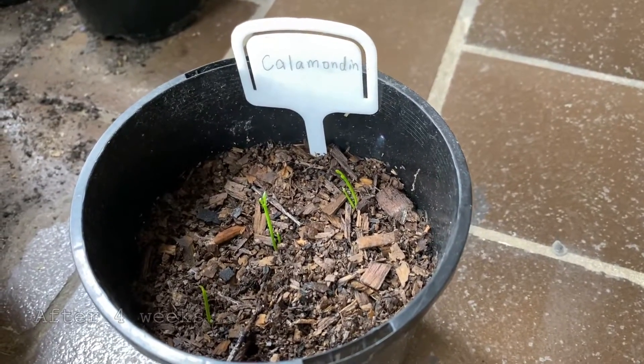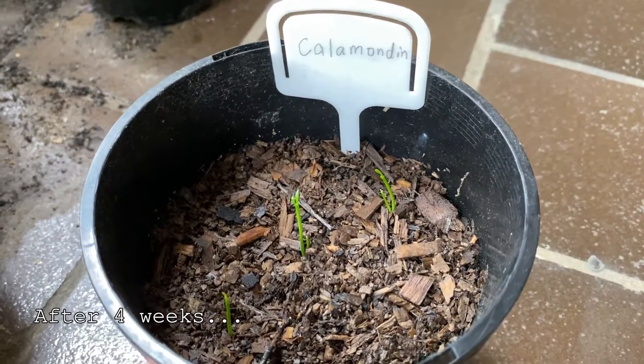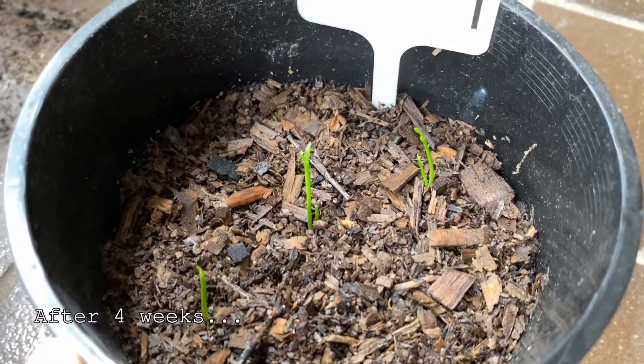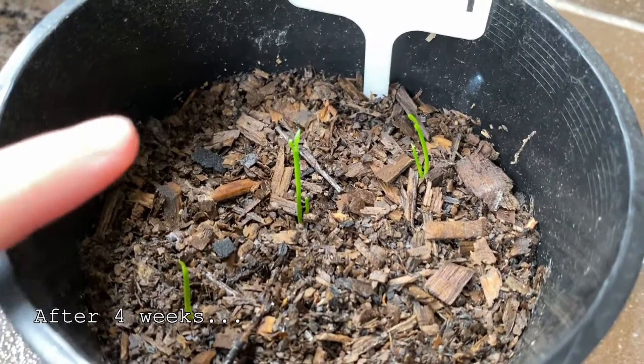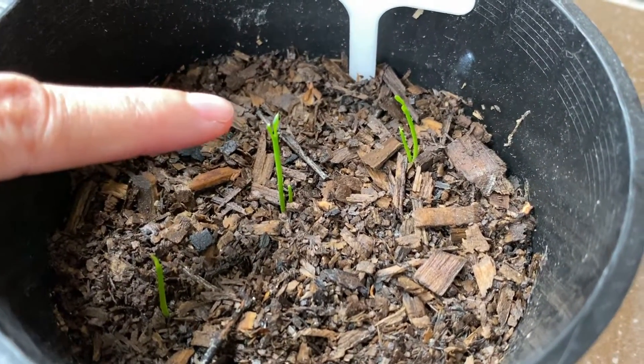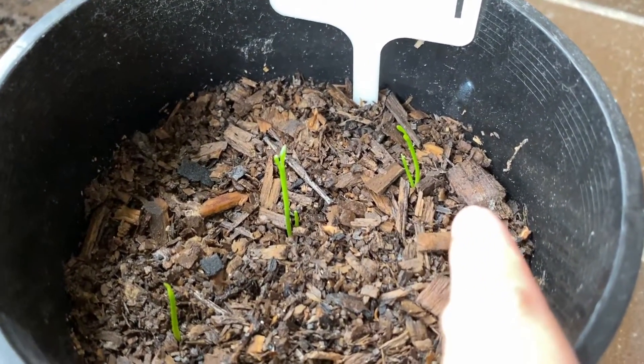Hi everyone, today I'm checking out my calamondin. Look at that — I've got two more sprouts! I got this one first and it's now a little bit bigger. And I've got two more here and another one here.